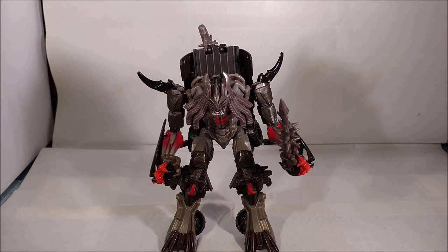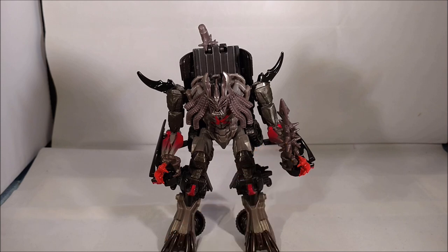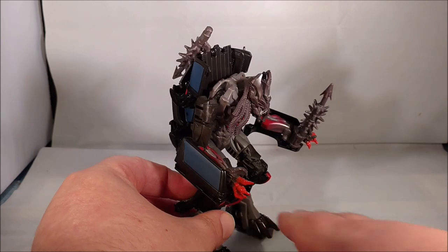I paid about $30, but that was with shipping included, so basically I just paid for the figure and shipping. It comes with two accessories — these little spiked weapons. You can see they can be held in the hand or stored on the back.